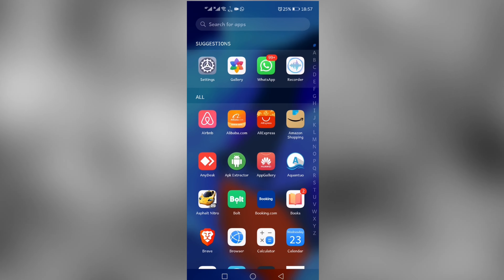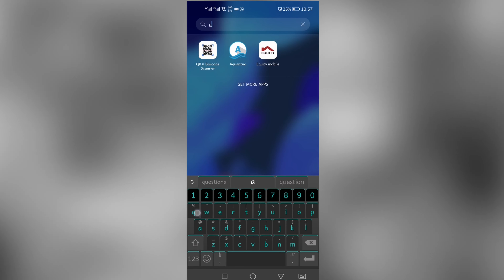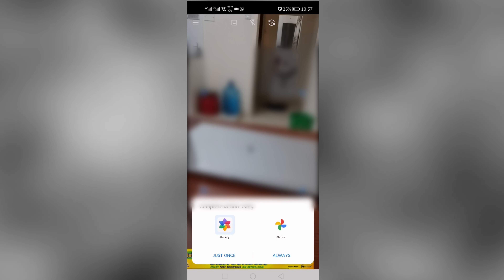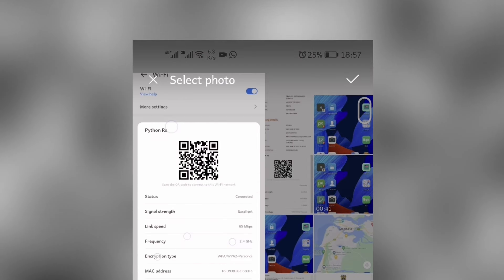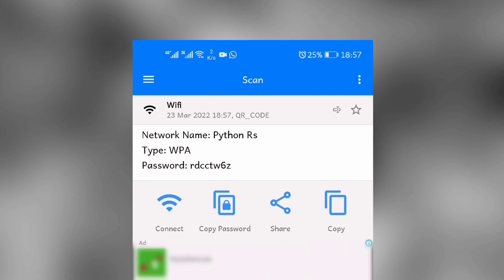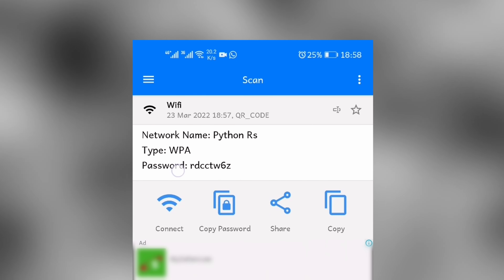Take a screenshot, then open a QR code reader — I have one on my phone but you can download one from the store. Open an image containing the screenshot which has the QR code, click on it, and you'll get the password to the Wi-Fi you are connected to.